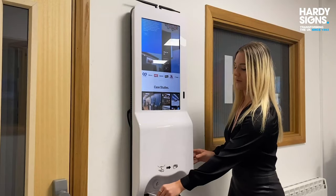How to refill the hand sanitiser, how to upload and play video content, and how to best engage your employees and your customers.